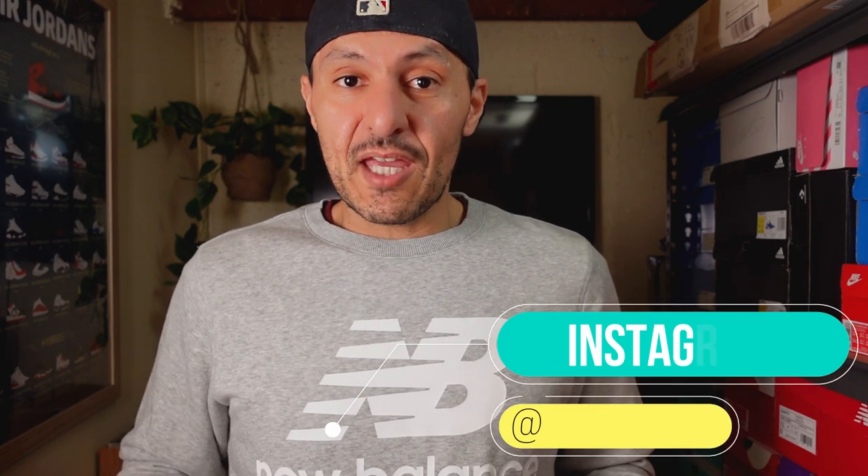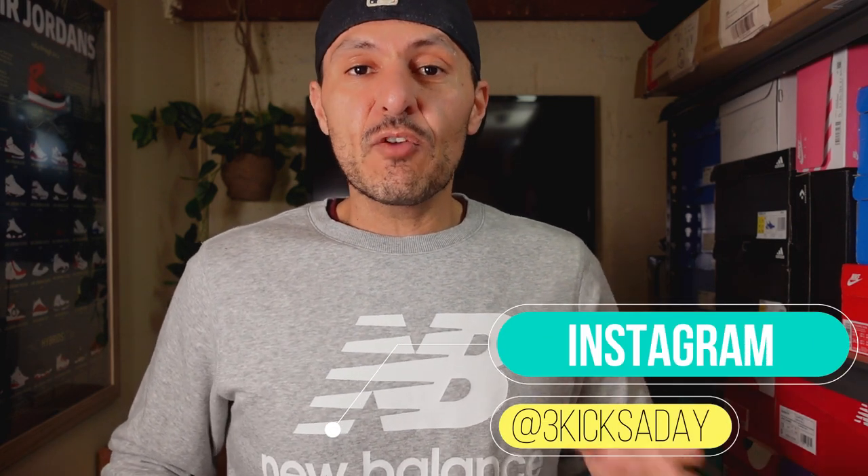If you get anything out of the video, smash the like button and comment down below. If you haven't done so already, subscribe and hit the bell button as well — you'll get a notification when I upload a new video. I've also got an Instagram page, it's Three Kicks a Day, just like the YouTube channel — you'll find photos of shoes and some reels over there.